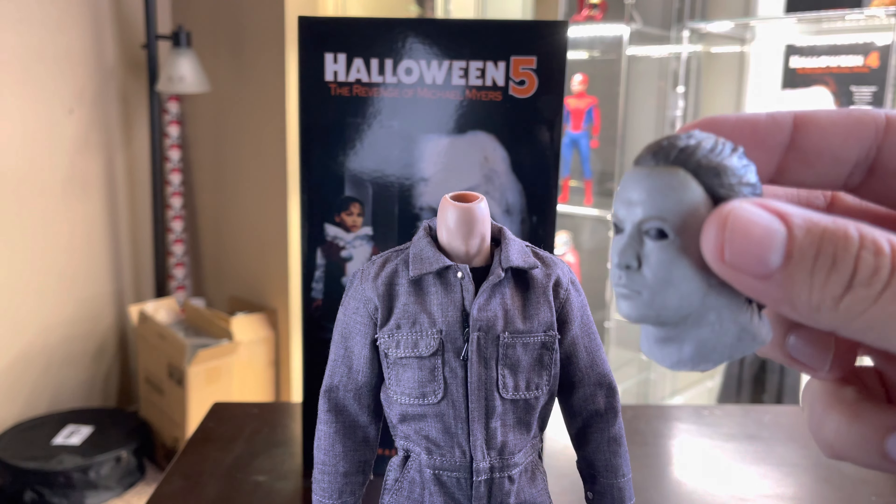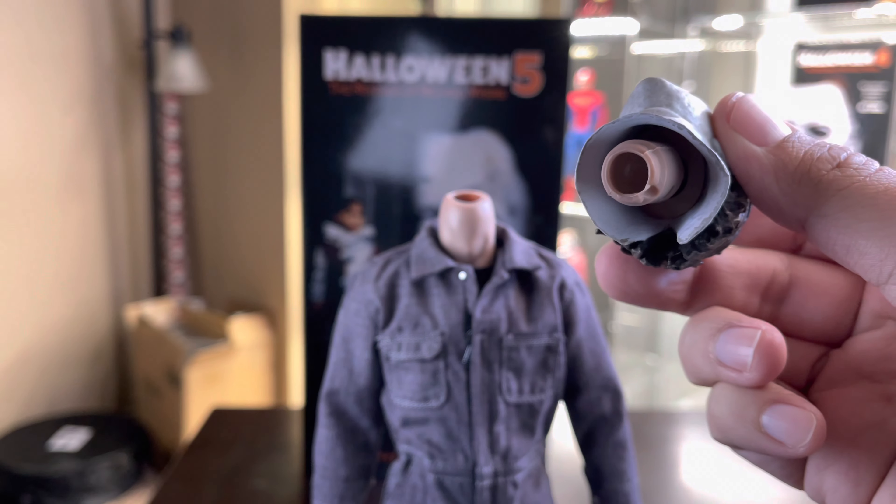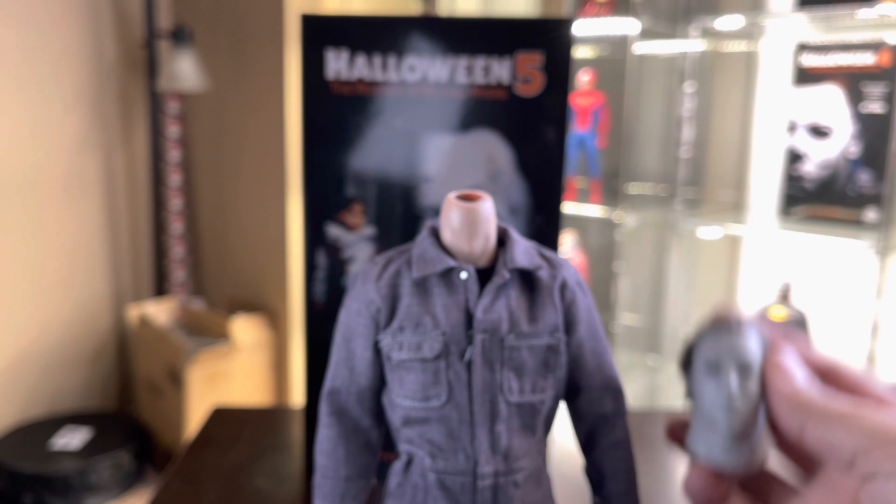Before I end this review, I just want to show you guys that this figure also has the neck peg issue, just like the Halloween 4 one did. So just be careful.